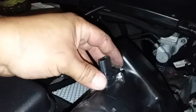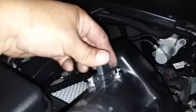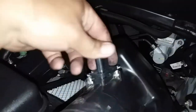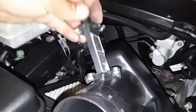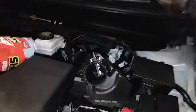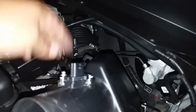It just simply goes in just like so. I don't think you can mix them up — it doesn't go like that, it goes like that. It has its own little shape of how it goes. Once you have that inserted, grab your two Phillips screws and go ahead and screw them in.